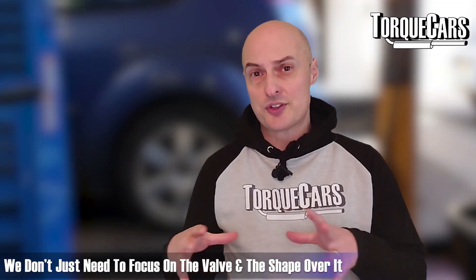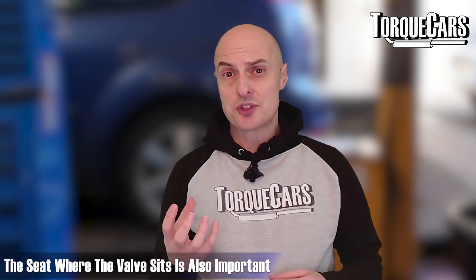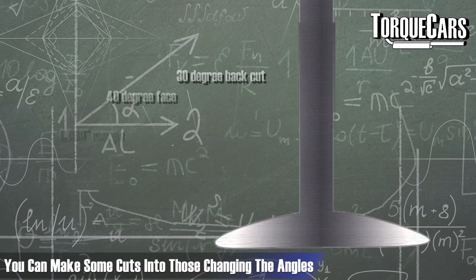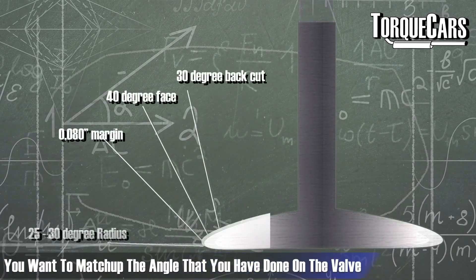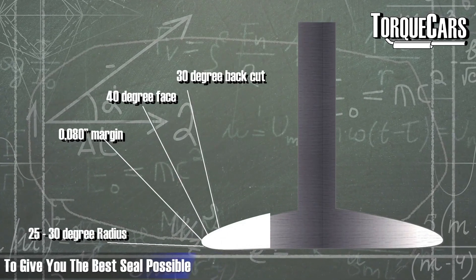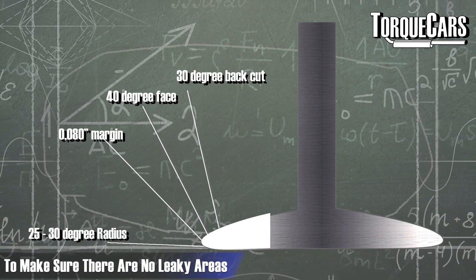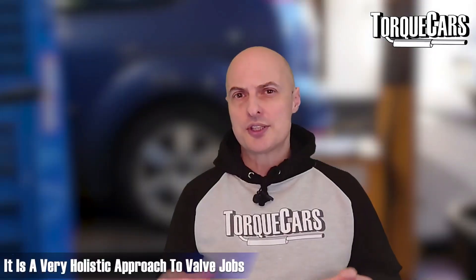It's not just the valve itself and its shape that we need to focus on. The actual seat of the valve, where it sits in the engine, can have cuts made into it to change the angles and maximize airflow. You want to match the angle on the valve where it mates with the valve seat to give the best seal possible and avoid any leaky areas or weak spots that could cause problems long-term. It's a very holistic approach to valve jobs.